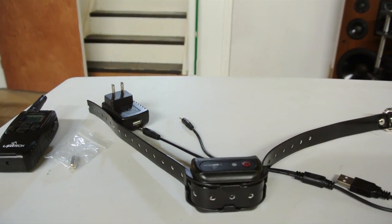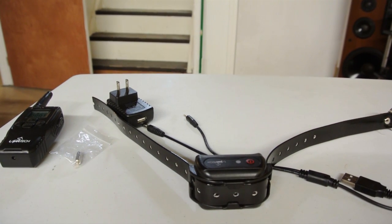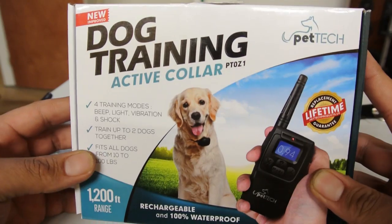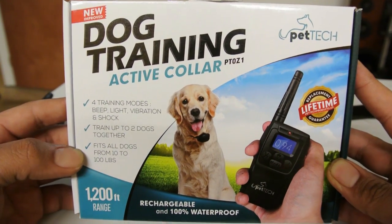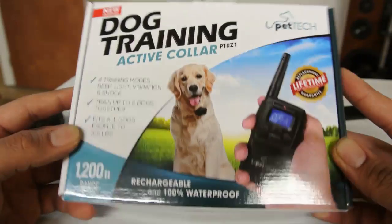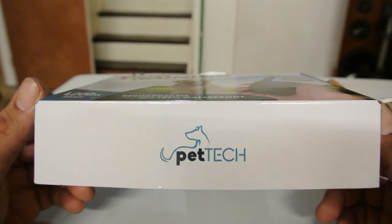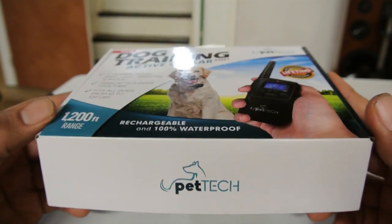You can pick this product up on Amazon for about 30 bucks. If you're looking for a nice dog training collar, this is definitely one you should pick up and try for yourself. Thanks for tuning in — if you found this video helpful, please like and subscribe. Catch you guys later.